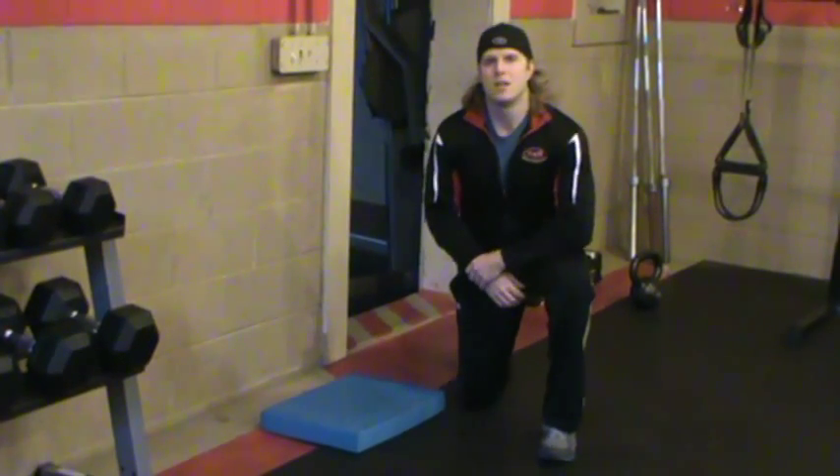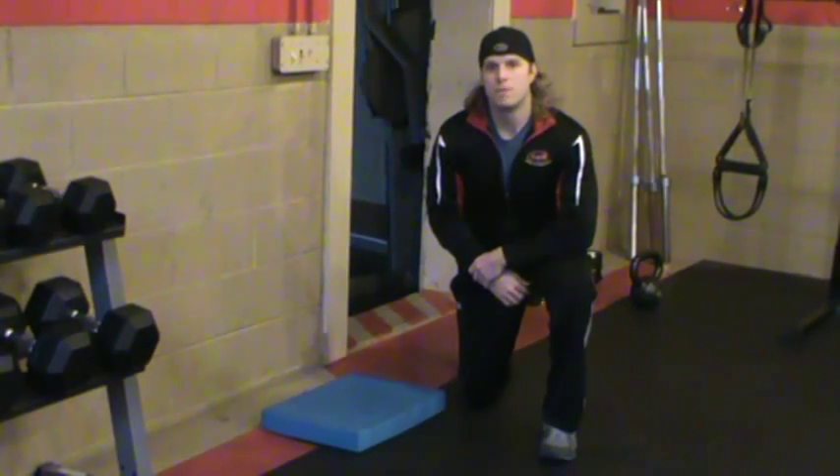Hey G4G fans, Rob Whiskey here. Today's training video is going to focus on hip flexibility, and it's a great mobility exercise to further enhance athletic development.